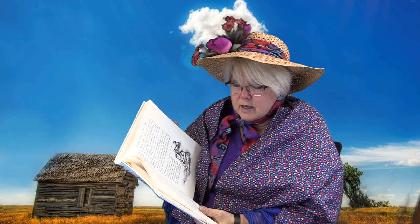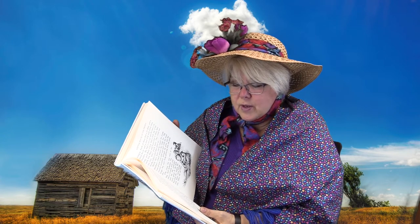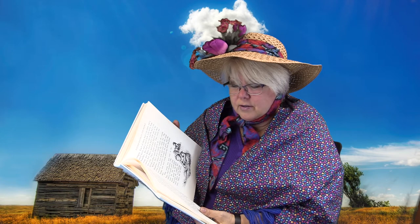She greased the baked oven with a pork rind and laid the cornmeal cakes in it, and put on the iron cover. Pa raked more coals over the cover while Ma sliced fat salt pork and fried the slices in the iron spider. The spider had short legs to stand on in the coals, and that is why it's called a spider. If it had had no legs, it would have been a frying pan.